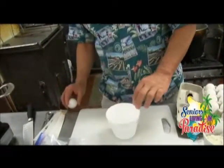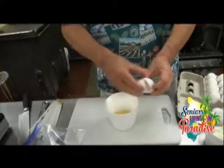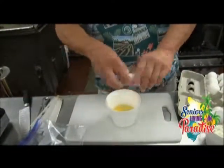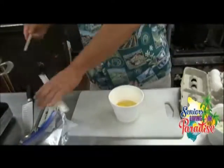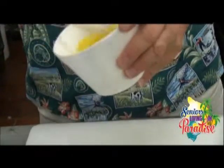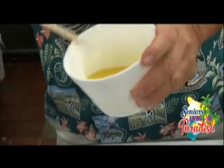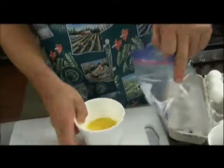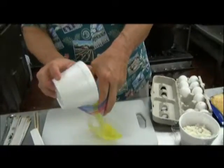First of all, you got two eggs. Crack them up like that — two eggs. Get the egg, you beat it up, because the omelet is kind of like scrambled. See the egg like that? And you can put them inside one bag — one ziplock bag. Pour them in like that.